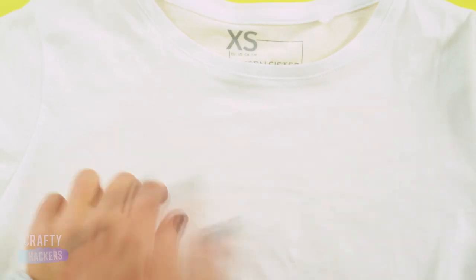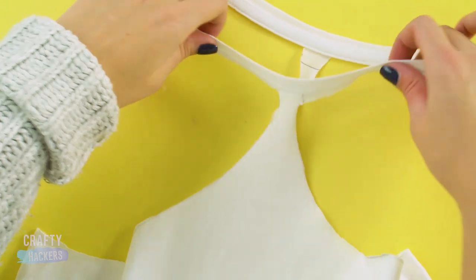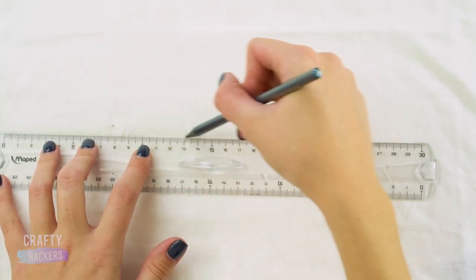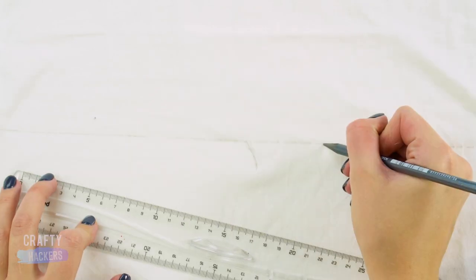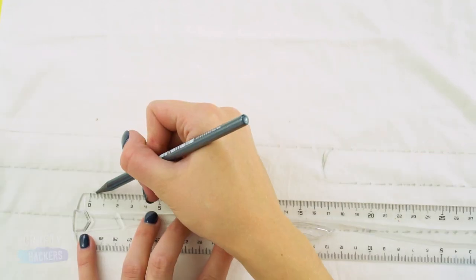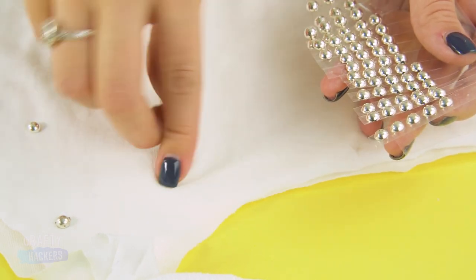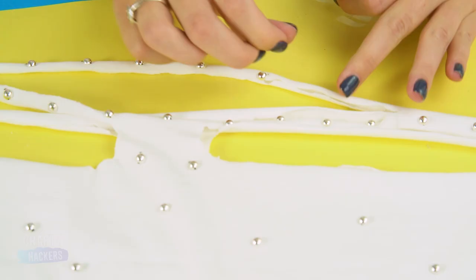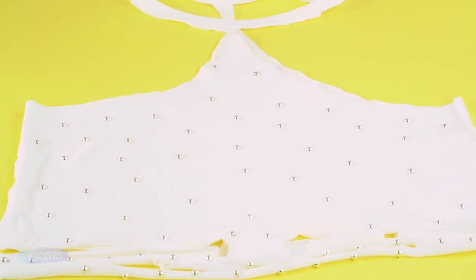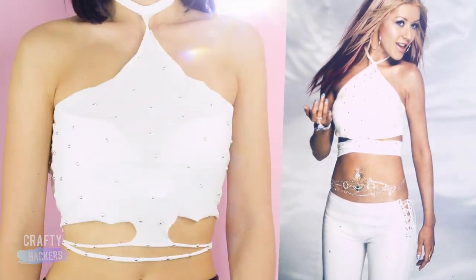To rock the Christina Aguilera look, trace these lines along a white t-shirt — from the center of the collar to the bottom of the armpit. Cut it out, leaving the collar neckline in place. Then trace and cut out these slits from the bottom of the shirt. Stick silver studs over the shirt. That's all there is to it to get this look inspired by Christina Aguilera.